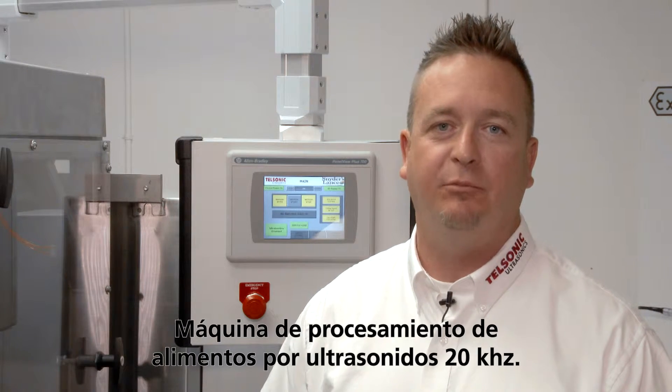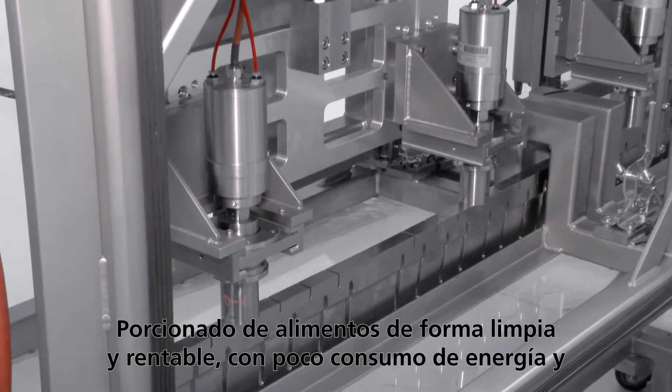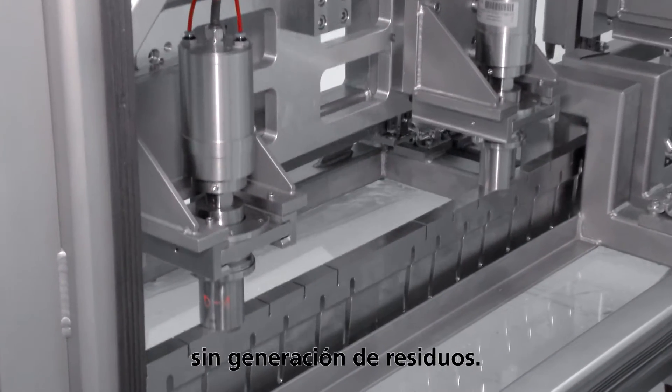20 kilohertz ultrasonic food processing machine. Portioning food cleanly and cost effectively with little power and no residue.